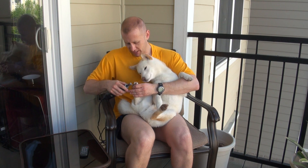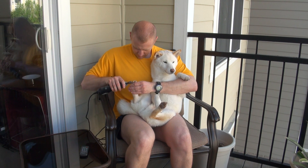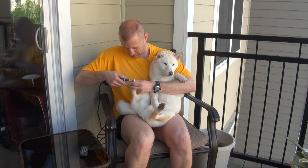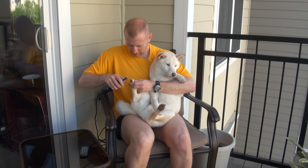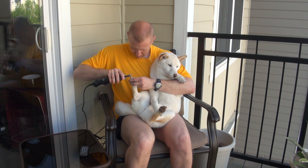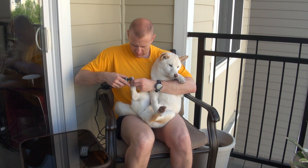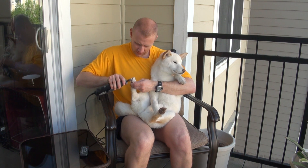Now some dogs might have ticklish feet, which Itachi does on his back legs. So you gotta watch because they'll kick sometimes — that's because they tickle, not necessarily because they're trying to get loose. It's important to get sharp edges off of there so they're not scratching themselves in the face. You can just kind of round it off at the end if you can.